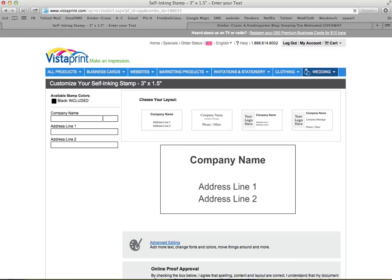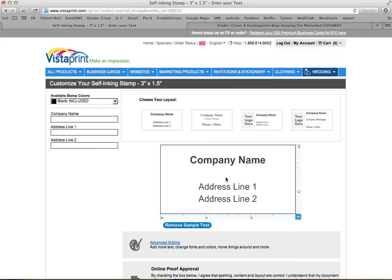You have three boxes for text, and I used all three boxes. In the first box, I typed 'first.' You could do this for any grade level — you could make a second grade quality or a third grade quality stamp. In the second text box, type 'grade.' And in the last box, 'quality.'